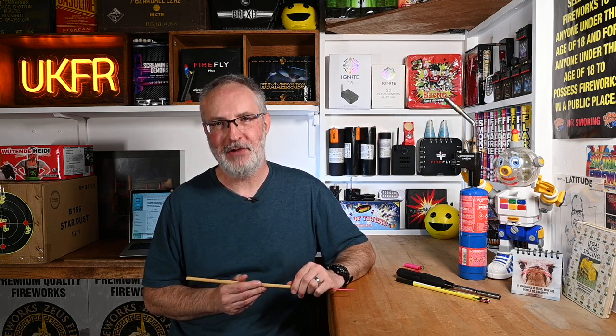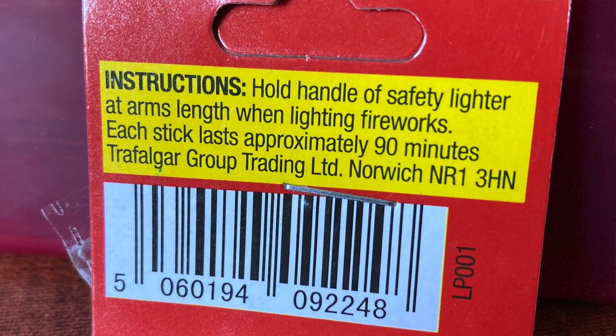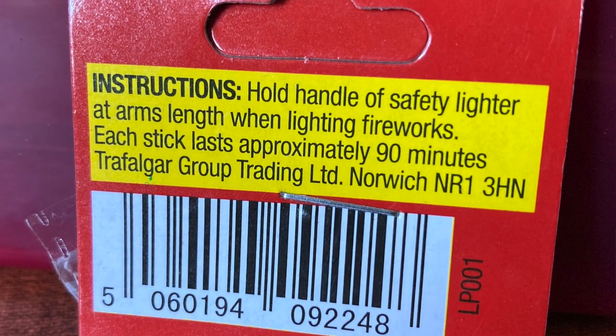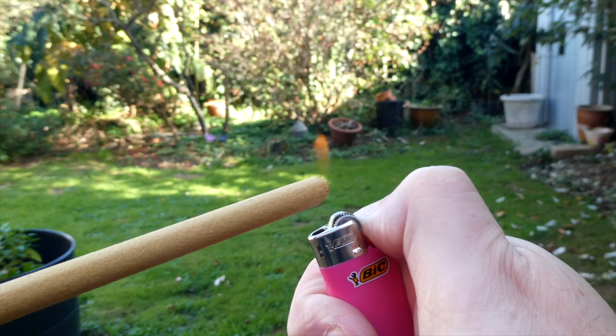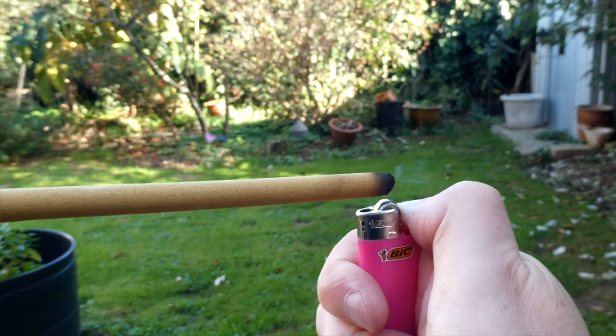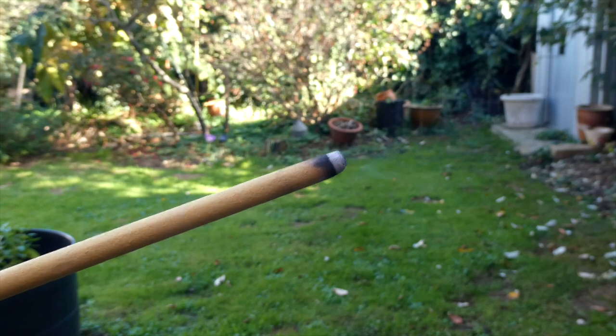These come in a packet of three. On the back of the packet, it claims a runtime of 90 minutes — we'll come to that in a moment. If there is one downside with these, they are somewhat difficult to light; you have to keep a flame on them for quite a while to get them going. But once they are up and running, they do burn for well over 90 minutes in fact.